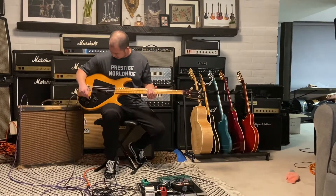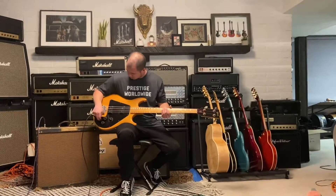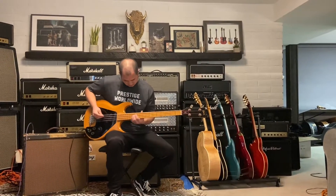It's got three knobs — I believe it's volume, bass, and treble, or possibly volume, volume, treble — but it's got three knobs that work and it's got this four-way selector. They all work. Let's dig in and see what this thing can do.